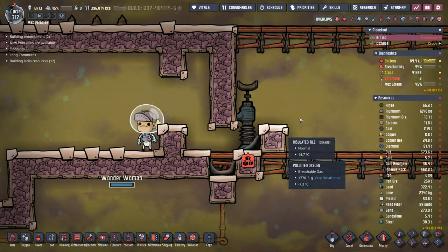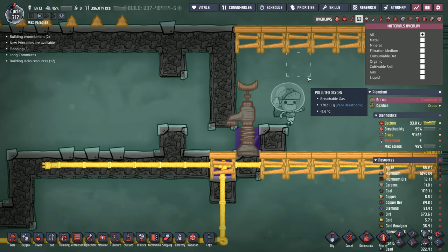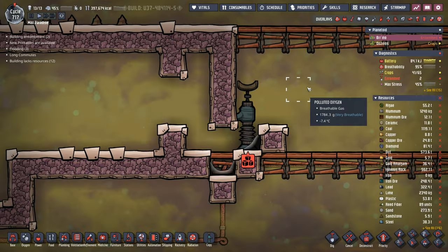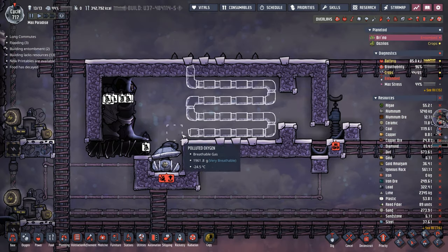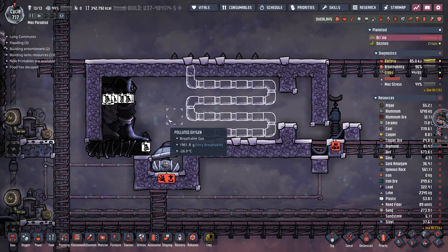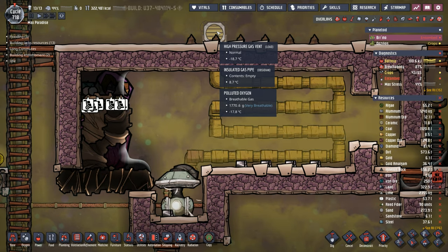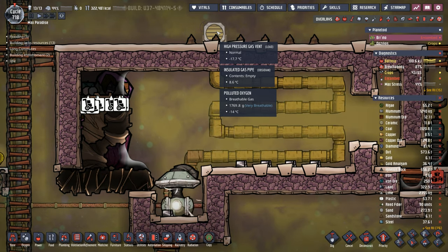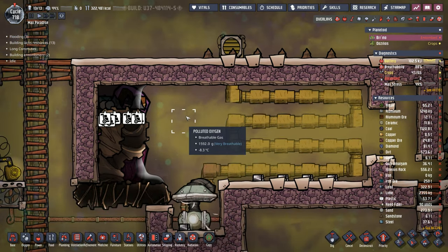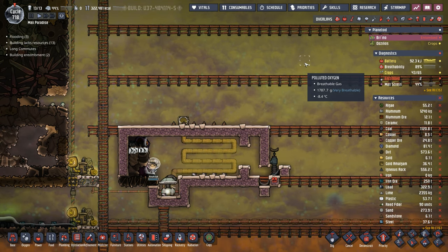In this case, the oil is sitting here and the environment on one side can't get to the environment on the other side — that's because in Oni, gases and liquids can't share the same tile. Next, we need to start vacuuming the area out. We're going to use the same gas pump and gas pipes to vacuum out the area as we will for getting the hydrogen out. Temporarily, we're just going to put a high pressure gas vent on the top of the whole system to vacuum this place out. It's got nothing but polluted oxygen in it anyway.